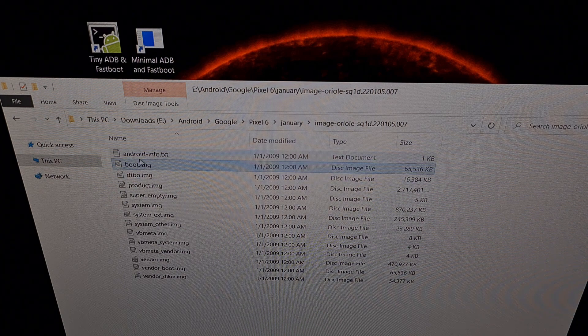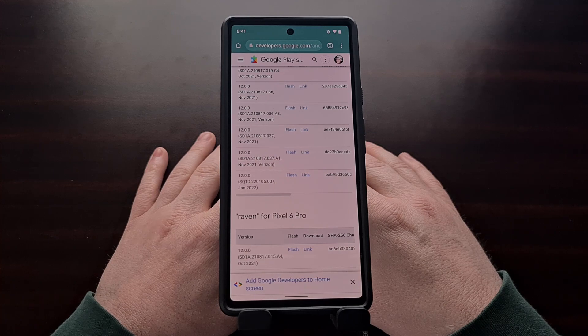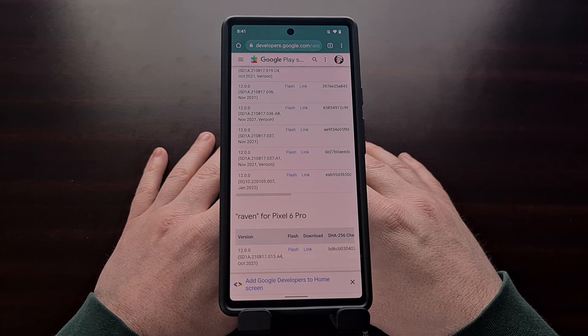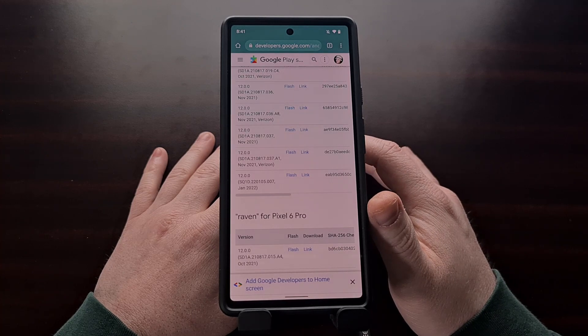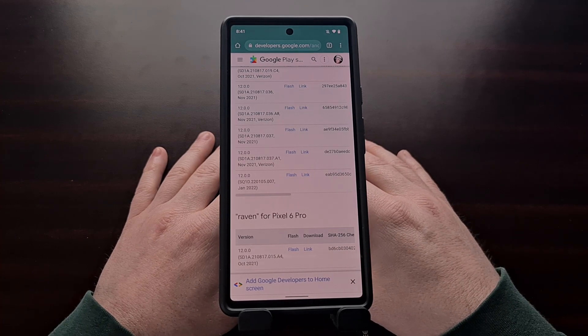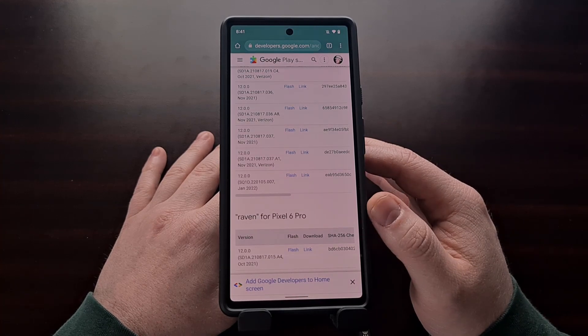If you have downloaded this firmware to the PC, you just need to copy this boot.img file over to your smartphone. You should also know that you can download and extract that firmware file directly on your phone. Either way, the goal is to make sure that you have the boot image file on your device.